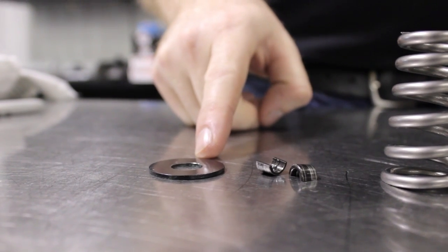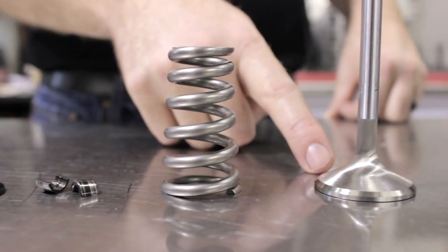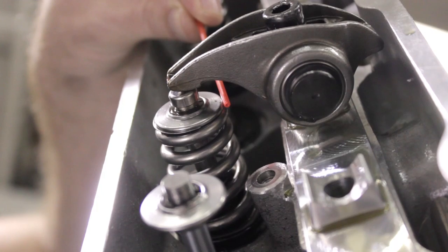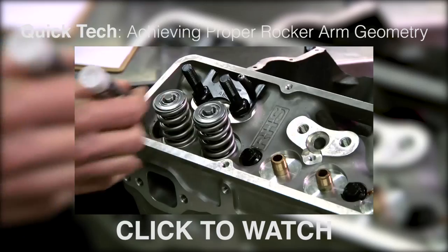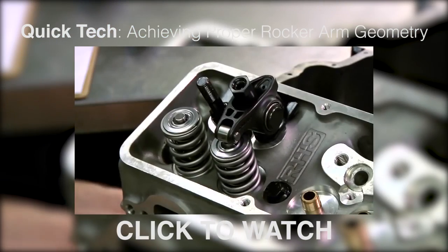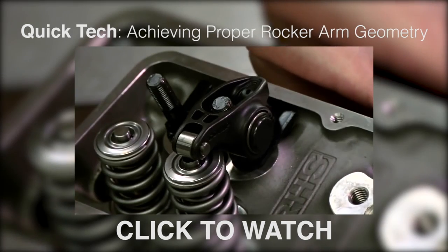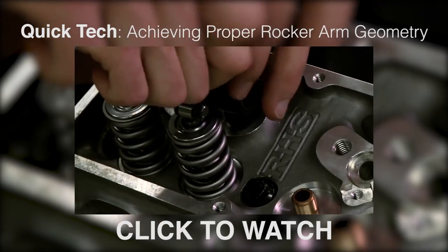If the spring is coil binding, to solve this you'll want to possibly change the shims, the locks, the spring, the valve, or machine the pocket. Always check the clearance between the retainer and inside of the rocker arm. It's important to check and see if you have the proper rocker arm and retainer combo as well as rocker geometry. If you need some help with that, you can check out this video about achieving proper rocker arm geometry.